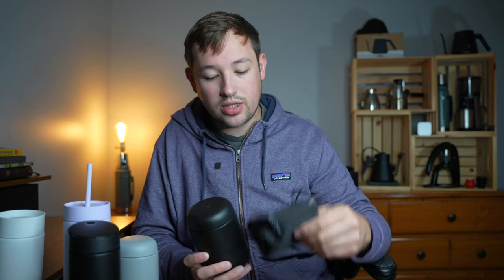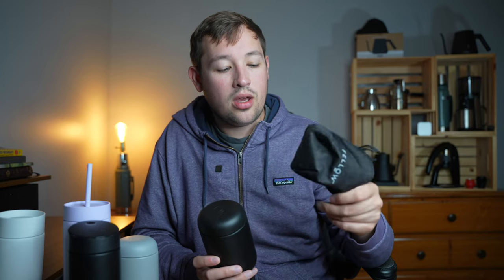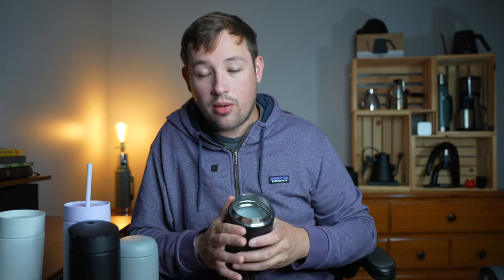This is the Fellow Carter Mug. It comes with this little bag here — one of my favorite things that does not come with any other mug. I really like this loop strap; it's nice to hold. This one is a completely leak-proof mug and it has a wide base with a thin lip for you to drink coffee from.